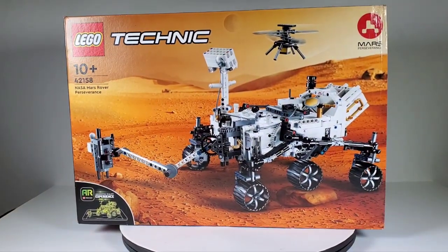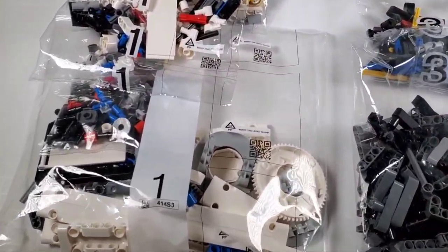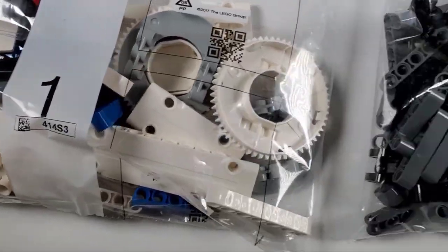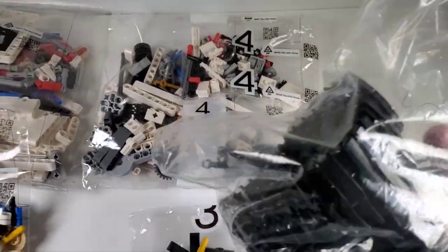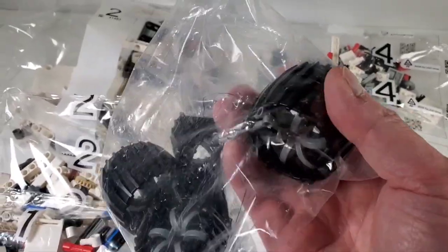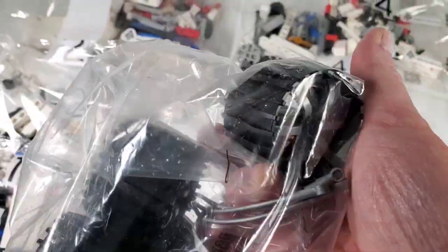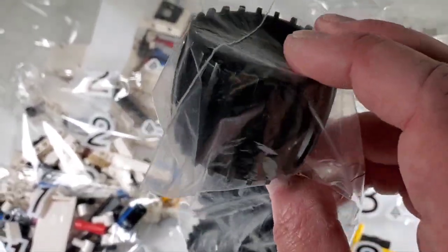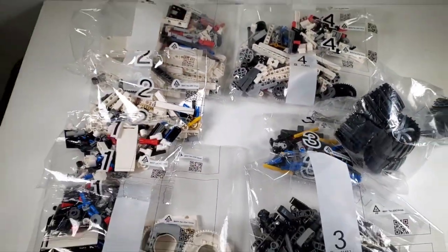Let's see how many bags of parts this has. The bags are numbered up to four but there are eight bags total because of the multiples. There are quite a few pieces in there including some really large ones. What's really cool is this big bag right here - look at these wheels! These are great and they're big. I didn't realize the wheels were this big, so this is going to be a much larger model than I thought. It already has the spokes on the inside, which I thought was going to be a separate piece, but they're already built in - so these must be made specifically for this set.